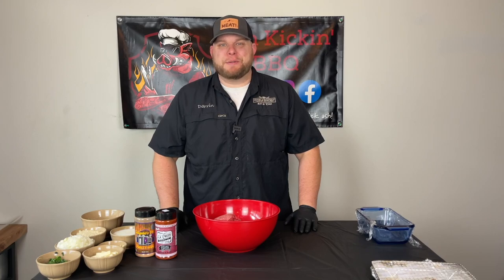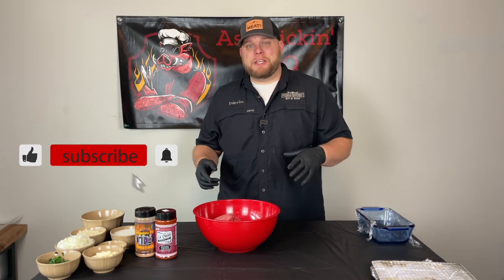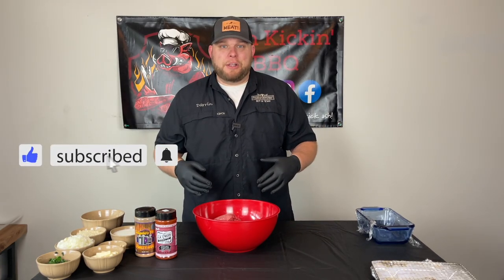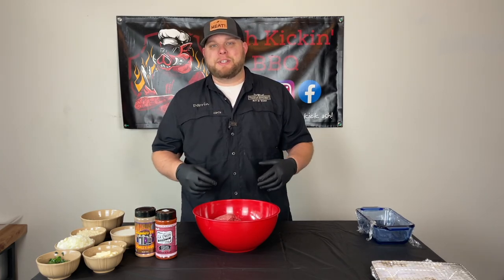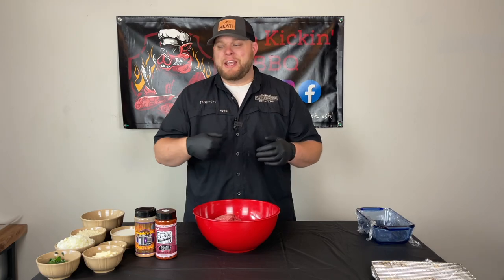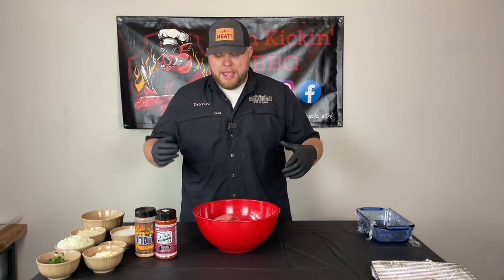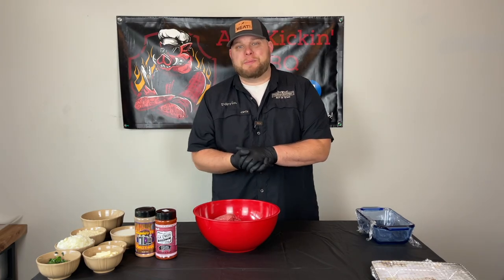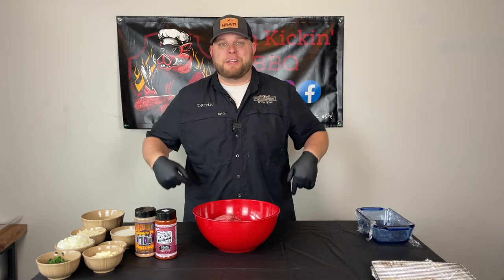How you doing? I'm Darren with Ash Kicking BBQ. If this is your first time to the channel, welcome. If you've been here before, welcome back. Today we're talking smoked meatloaf. Now this ain't your mama's meatloaf — this is going to be a barbecue flared smoked meatloaf. It's going to be absolutely delicious. We're stuffing it with spinach and cheese, so it's going to be healthy because it's got green vegetables in it. I really think you're going to enjoy this recipe, so let's quit the chatting and get in here and prep this meatloaf.